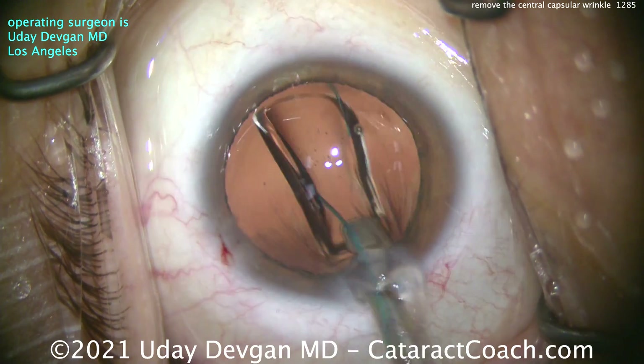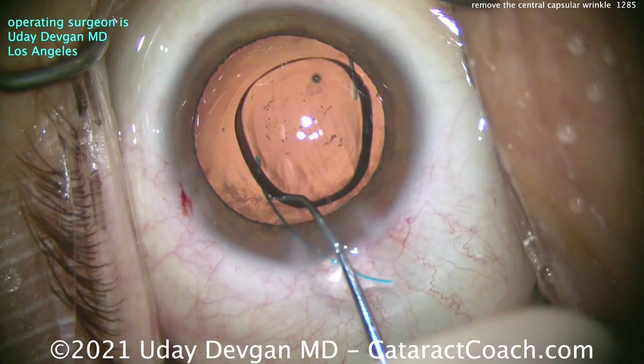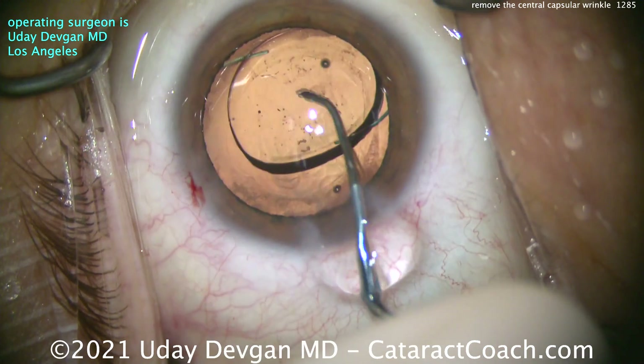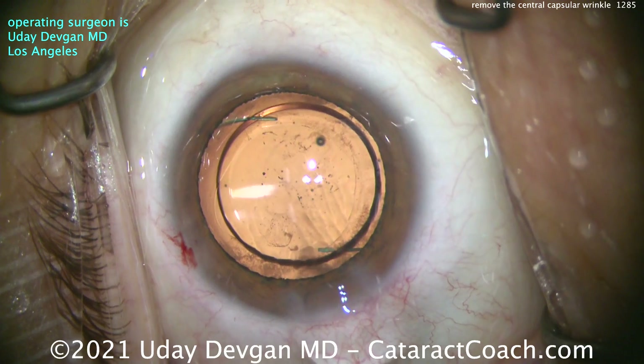Here comes the lens. The 7L rule: the first haptic coming out looking like the number 7, the trailing haptic looking like the capital letter L. Let's get that dialed in the capsular bag. Look how thick the lens is — did someone say meniscus? Now we're centering up the lens. That's a good looking rexis. I like the rexis overlapping the optic quite nicely.